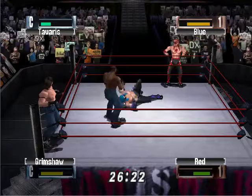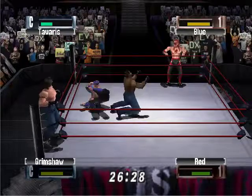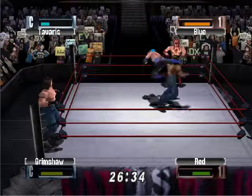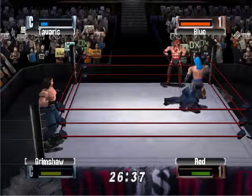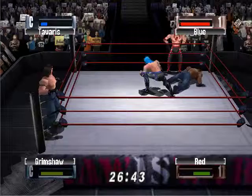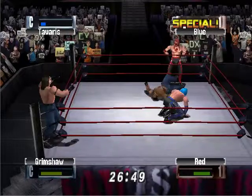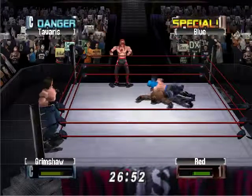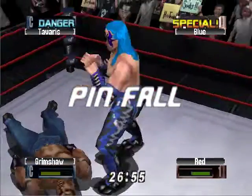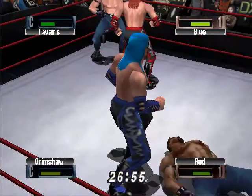Oh, what a suplex there — you'd have to think Tavares has got to make the tag. A kick to the back, and another kick to the back. Blue doing everything he can to finish him off with all these back kicks. And there it is — Twist of Fate! Twist of Fate, the cover — one, two, three, and it's over! Blue and Red able to finish off Tavares and Grimshaw in an amazing tag team match.